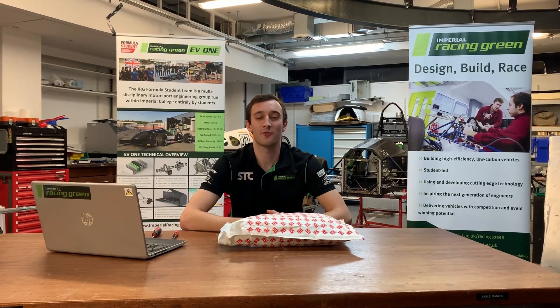Hi there, I'm James Eaton and I'm a fourth year mechanical engineering student here at Imperial College London. I'm also the Head of Sponsorship for Imperial Formula Student.